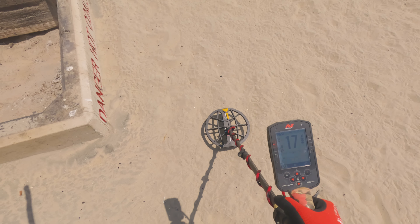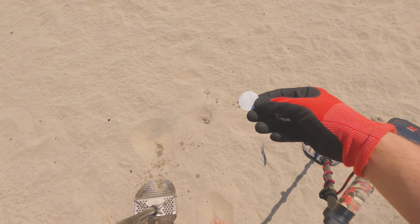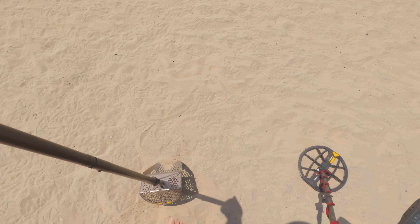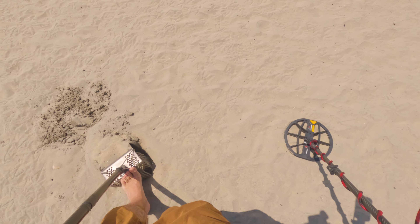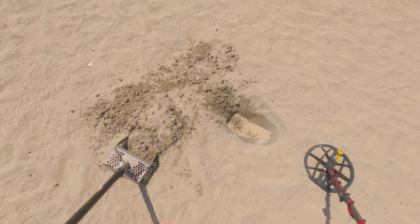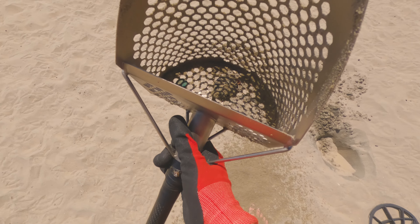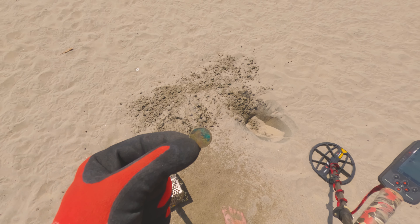Right here by the fire pits, we got a target down here. Nice. There's so many targets though. It's a stay-fresh — yes it is, I've already got one of these today. We'll bag it. Right down in here we got a high tone jumping up to 89, 88. Still down there. 77, 78 now. It's in the scoop. We got a coin — this is our first coin of the day, and that is going to be a copper penny. We'll take that.